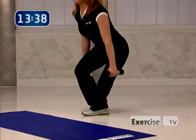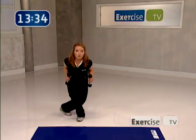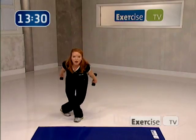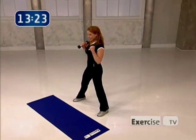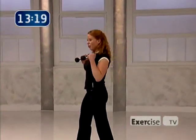Bring your elbows up — kick back, squeeze the back of the arm. Nice combination movement, really dip down. Here's four more, three, squeeze, two, yes, one.